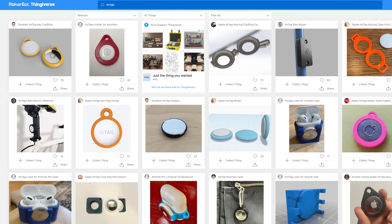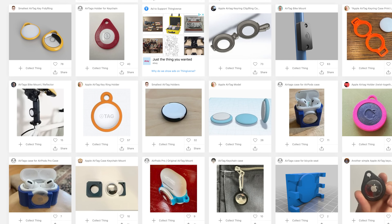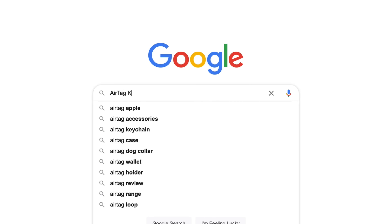Thankfully, handing Apple another $30 on your way out of the store isn't the only option. If you have access to a 3D printer, there are already dozens of free printable keyring attachments on Thingiverse. Or, if you're willing to spend $5 or $10,